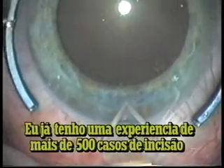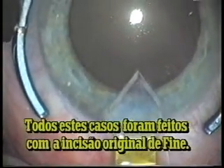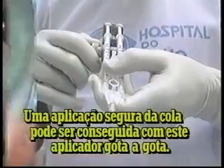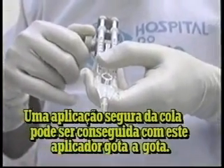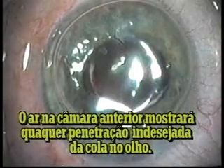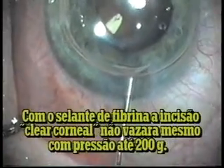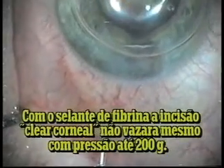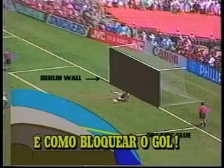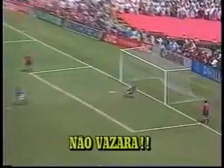I already have experience of more than 500 cases of clear corneal incision sealed by organic glue, all done with Fine's original stab incision. A safe application of the glue can be achieved with this drop-by-drop glue delivery system. The air in the interior chamber will show any undesired penetration of glue into the eye. The glue application will only take a few seconds. With the fibrin sealant, the clear corneal incision won't leak, even with pressure up to 200 grams — it is just like blocking the goal. It won't leak.